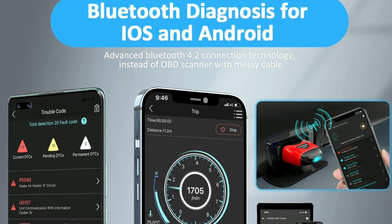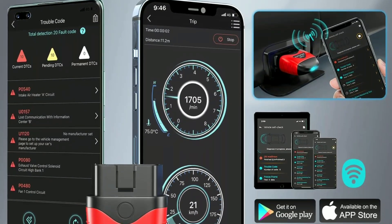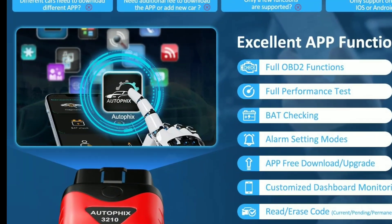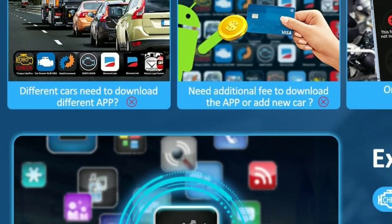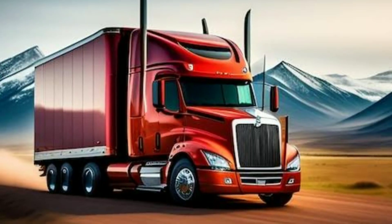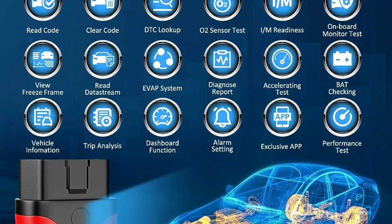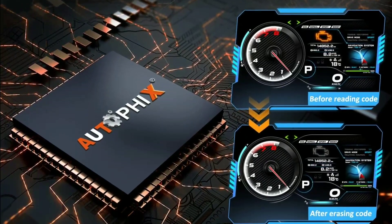One: Bluetooth connectivity — it connects to your smartphone or tablet via Bluetooth, making it incredibly convenient and wire-free. Two: wide vehicle compatibility — the 3210 is compatible with most OBD2-compliant vehicles, whether you drive a sedan, SUV, truck, or even a hybrid. Three: comprehensive diagnostics — this scanner can read and clear trouble codes, check engine light status, and view real-time sensor data.